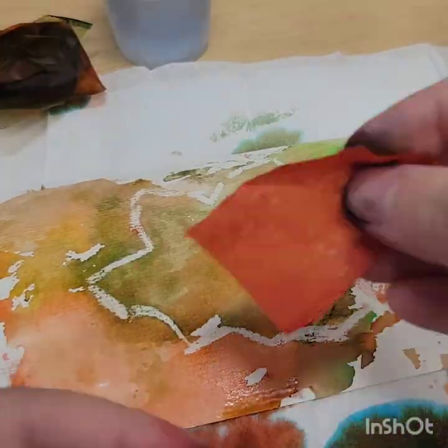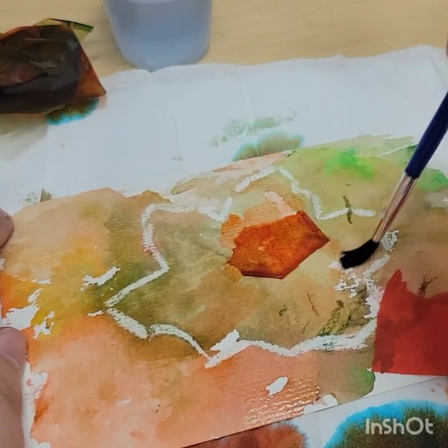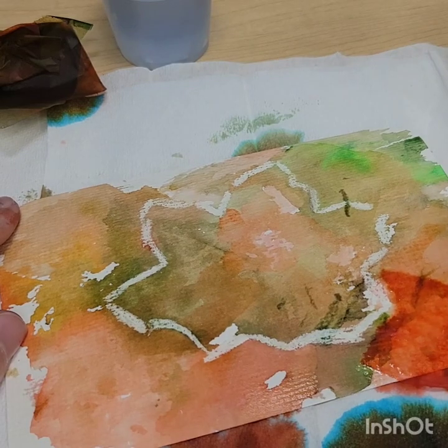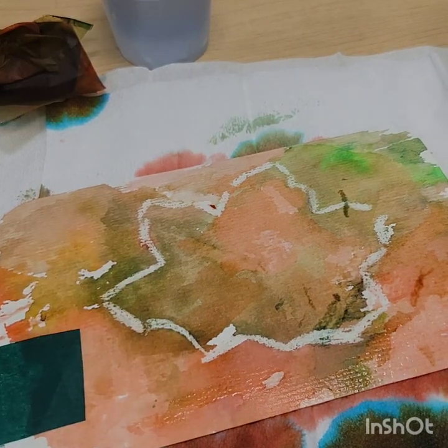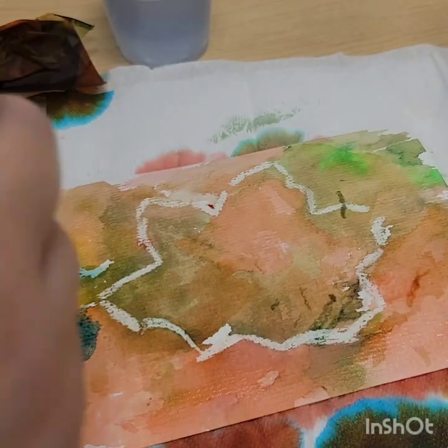Or you can dab it with a paper towel. With this technique I just dabbed it, and then wherever there were white spots I added more tissue paper as I went. Just take a little bit of the color from the top of the tissue paper, wet your brush, and brush it somewhere else — basically using the wet tissue paper like it was a watercolor palette.